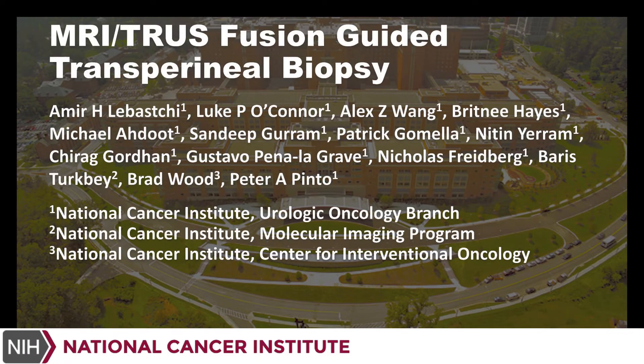In this video, we will demonstrate the use of the MRI Transrectal Ultrasound Fusion Guided Transperineal Biopsy utilizing the URONAV platform.